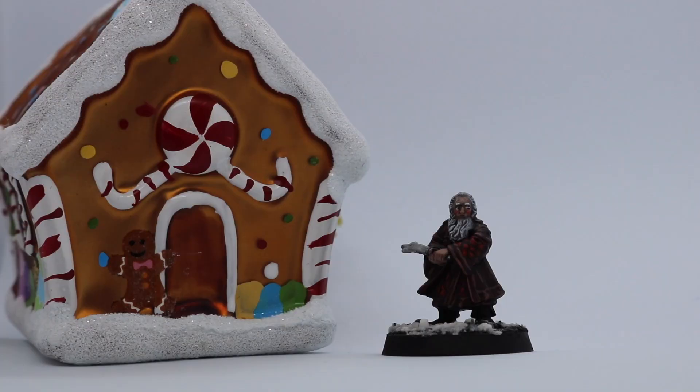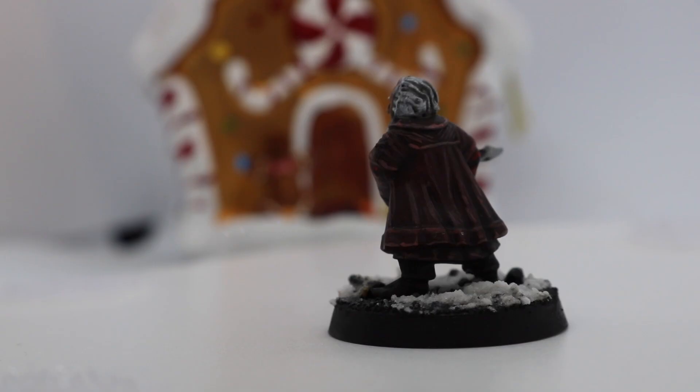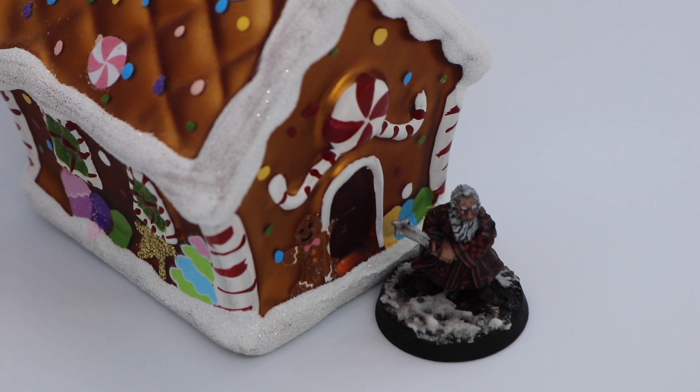Hello and welcome to another Battle Games in Middle-earth painting tutorial. In a festive edition I'm painting Balin from Thorin's company in a suspiciously Santa-like getup. Paints I use are in the description below — have a look at that list, check it twice and let's get painting.